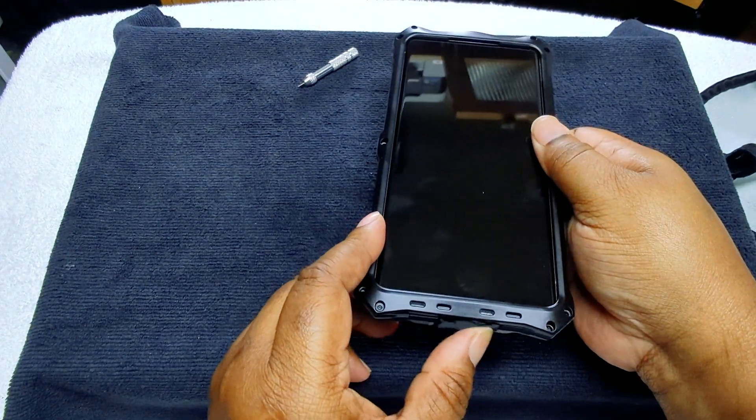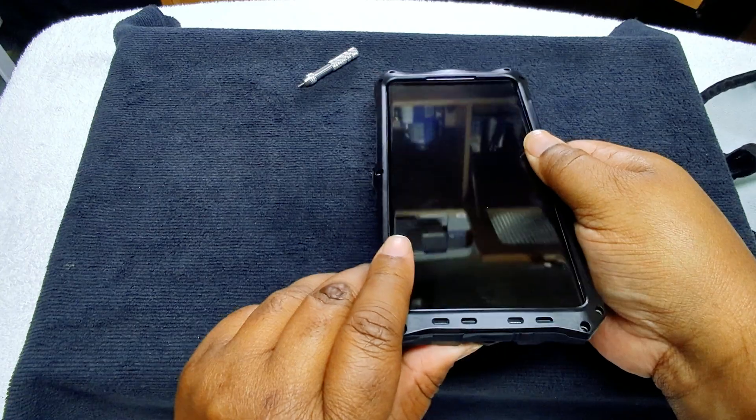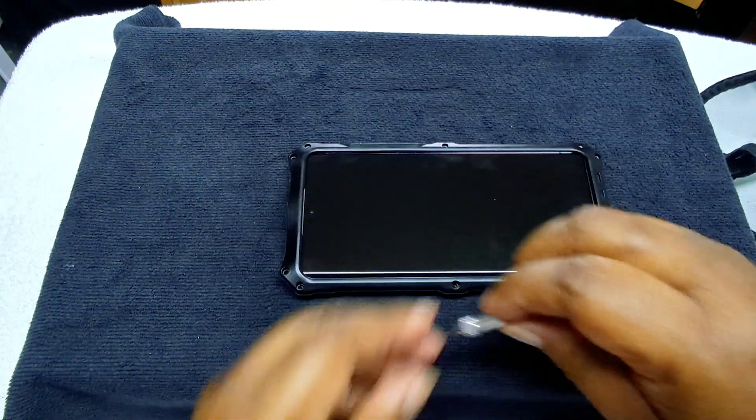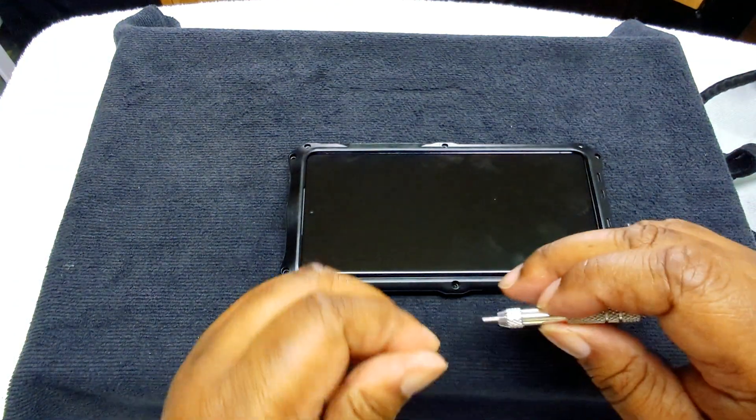Everything is in place like it should be. So what we're going to do now is go ahead and put the screws back in, and I'll show you how it looks to put a couple of screws back into it.